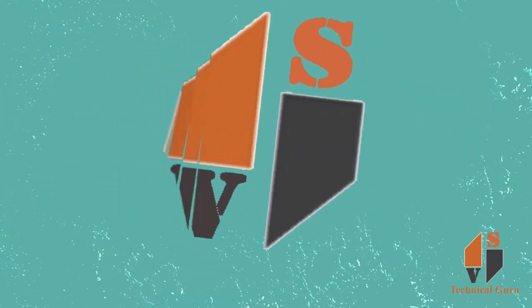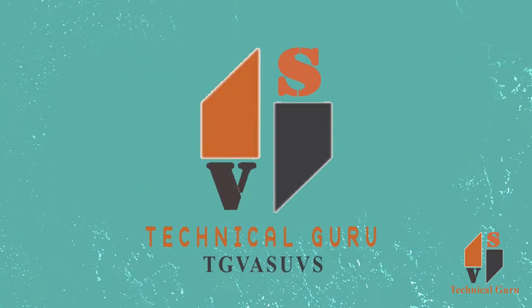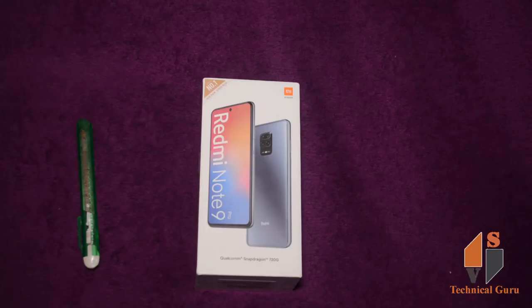Hi friends, my name is UNODE 3 technical guru. This is the Redmi Note 9 Pro unboxing. This is the unboxing of the box. So friends, my name is Redmi Note 9 Pro and my box.